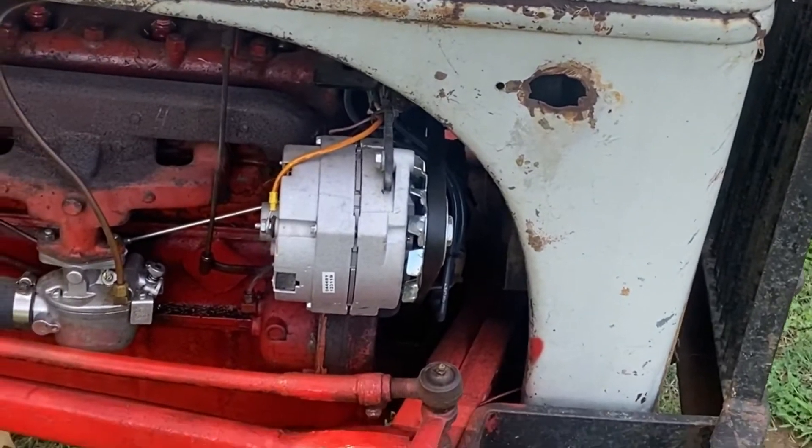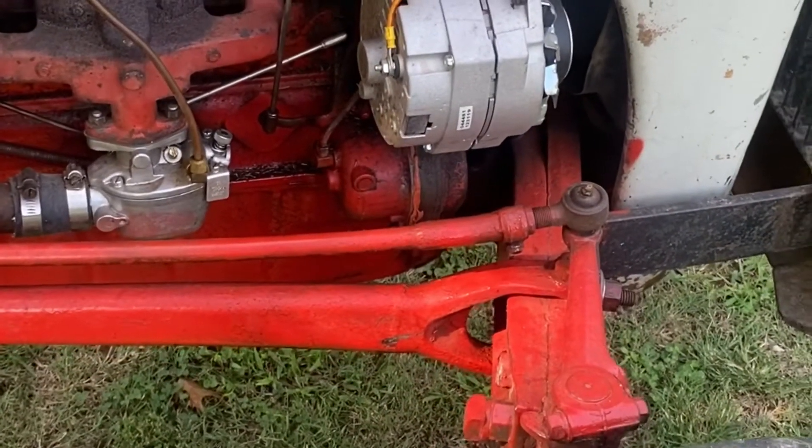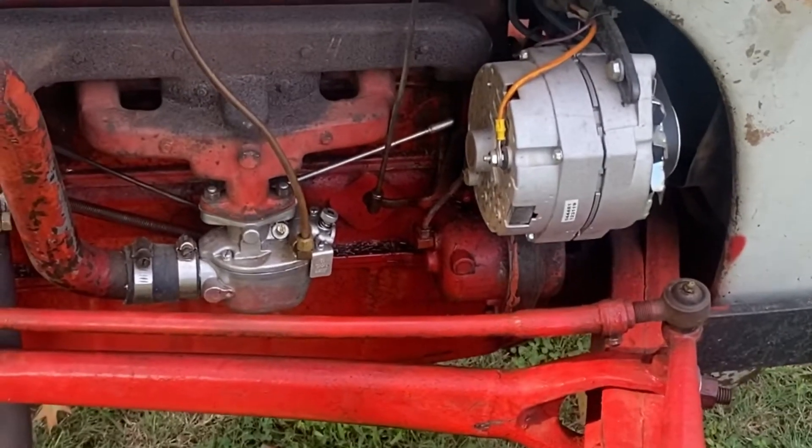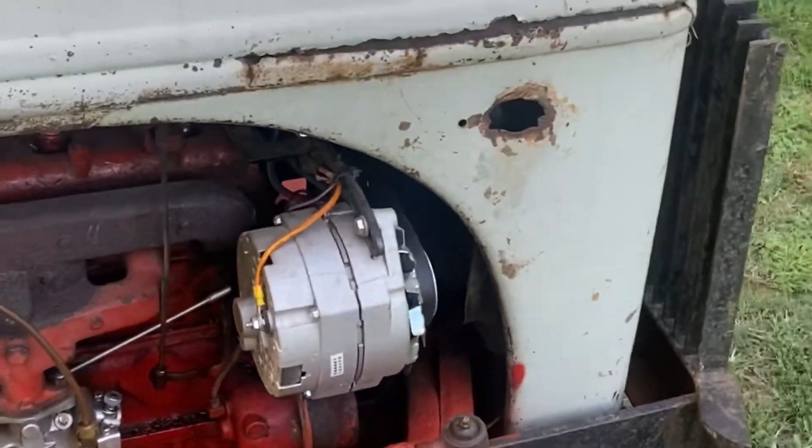You have seen my governor install, and if you'll notice, the old governor's back on because I was still having trouble after the conversion. Turns out it was the carburetor that was just messed up. But anyway, I'm going to go ahead and go through this.